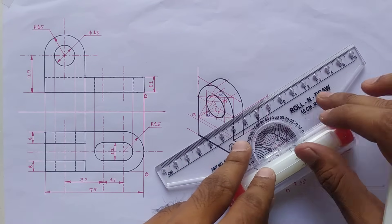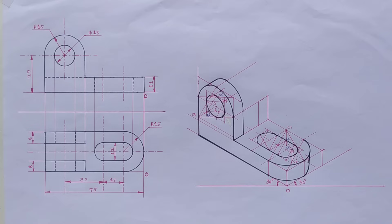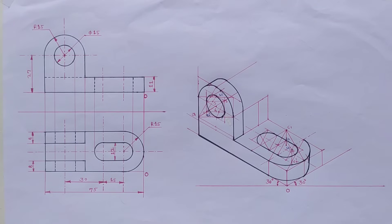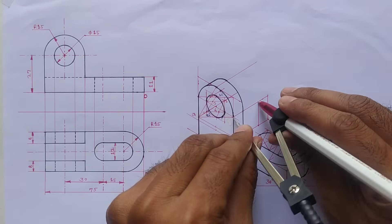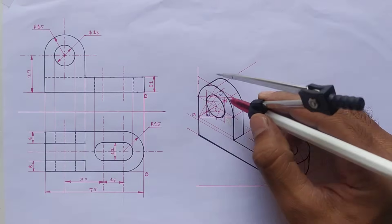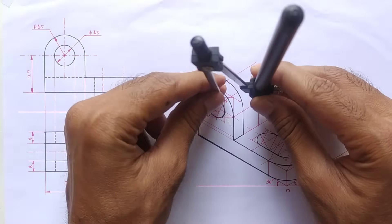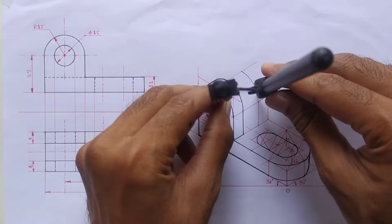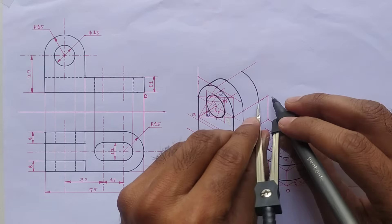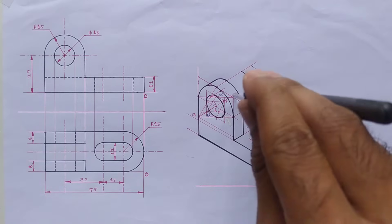Set scale parallel to this line and extend this line towards the right side. Again extend this line also. Now take this distance into the compass and mark a point on this line and this line also. From this point draw the curve. Measure 8mm distance, mark the point on this line, and draw the curve.